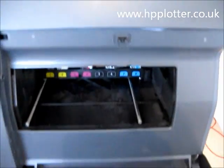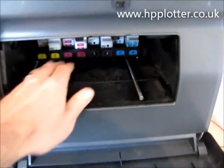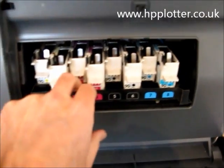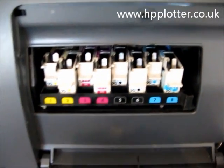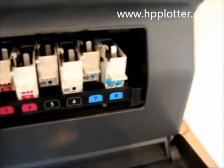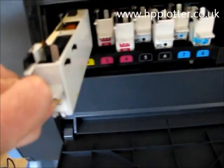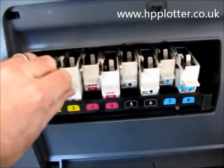Open up the right hand cover — don't ever do this with the machine powered on because you will damage the machine. Then we can pull the service station forward; that houses the print head cleaners. There are the print head cleaners — replaceable item, they come with every new print head.